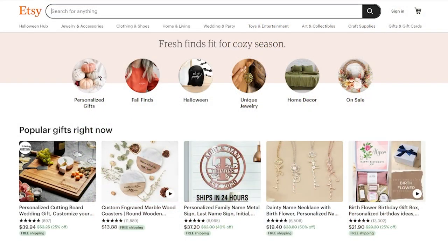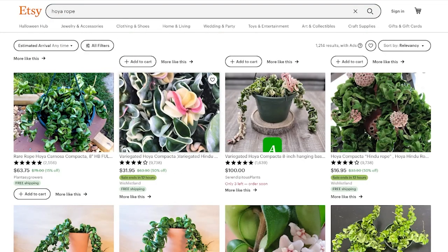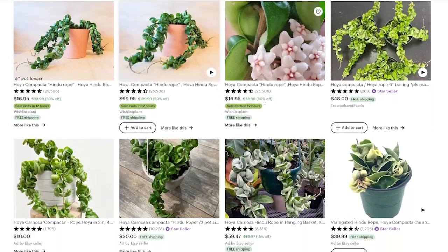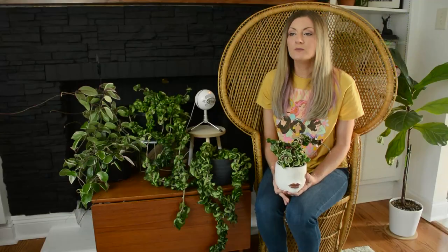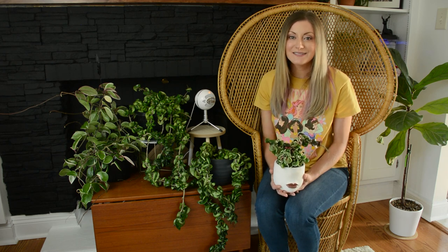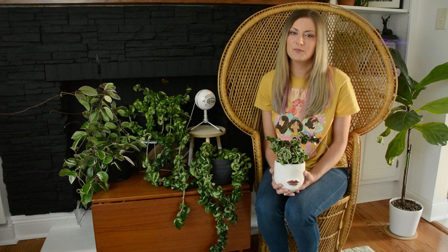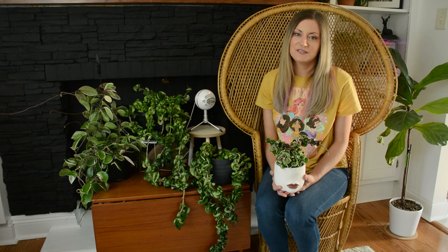I've ordered plenty of Hoyas on Etsy that I couldn't find locally and as long as you read the reviews I've never had a bad experience. That said, I do have a friend who found a huge gorgeous Hoya Rope plant in a Home Depot of all places — it was the only one there and we have not seen one since, about two years ago. These are much slower growing plants, which speaks to why there's probably lower supply despite fairly high demand.